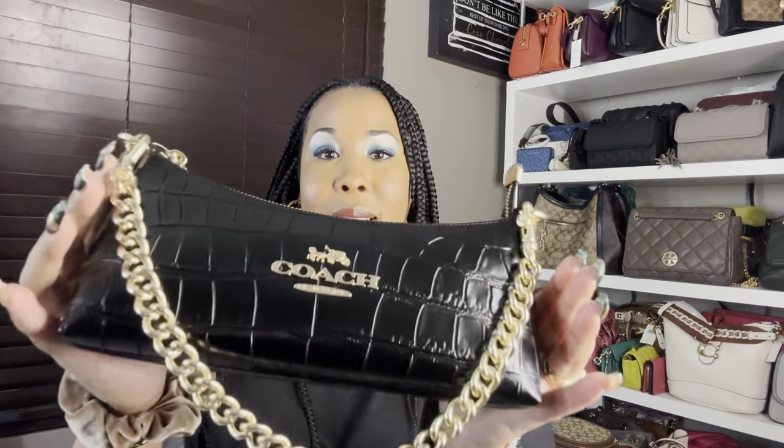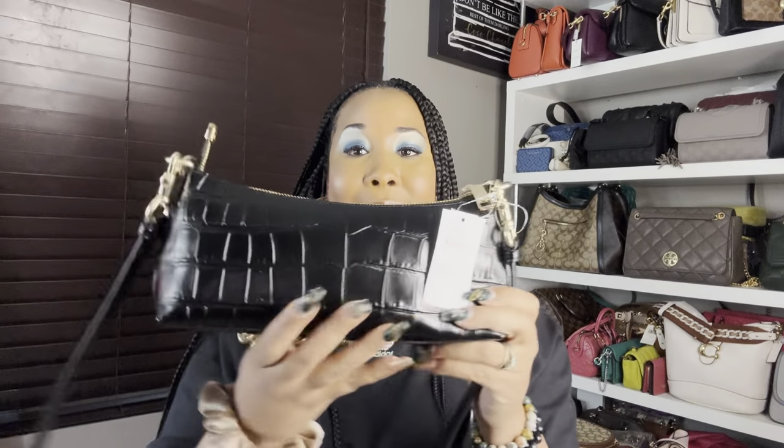Did you guys like that Canteen bag? It's super cute, right? So let's talk about the second bag of today's video. This one right here is the Charlotte Shoulder Bag, and it's definitely giving date night vibes. It has crocodile embossed leather — super duper cute — and they took that all the way to the bottom. What I love is that this bag actually features two straps: a chain strap and a detachable leather strap. A lot of times you have to purchase additional straps on your own, but I love the fact that Coach went ahead and gave us both options with this bag.